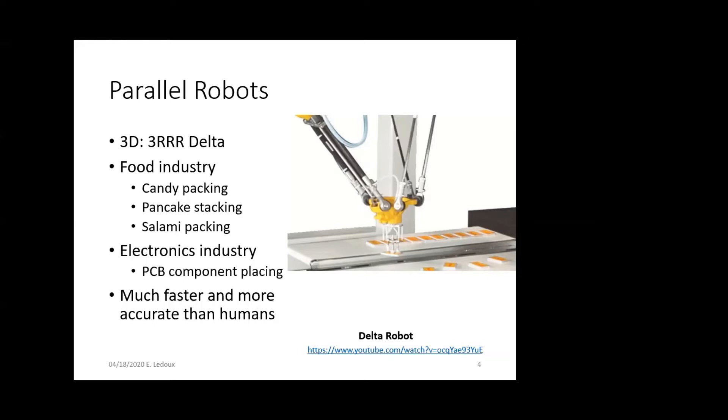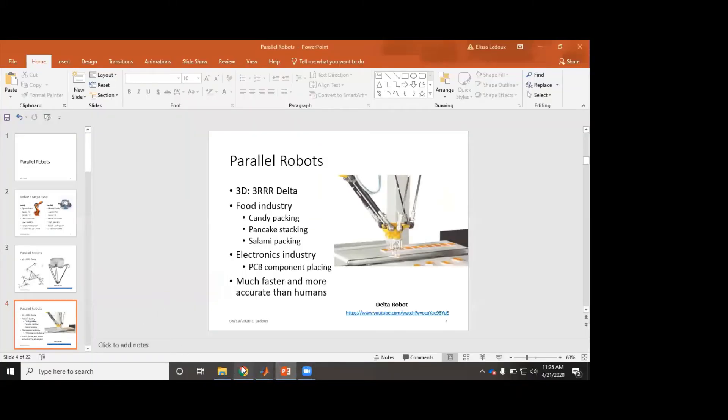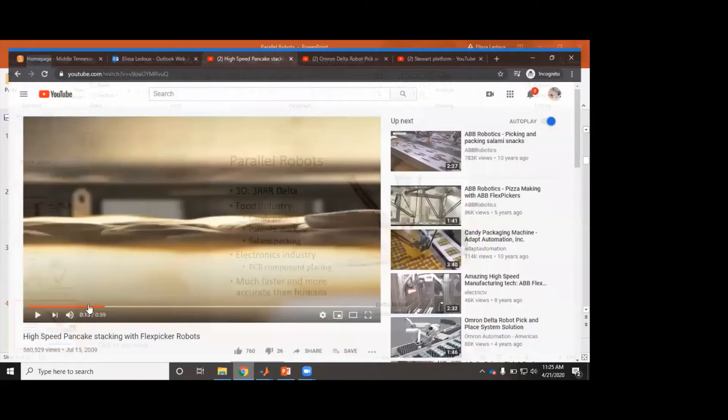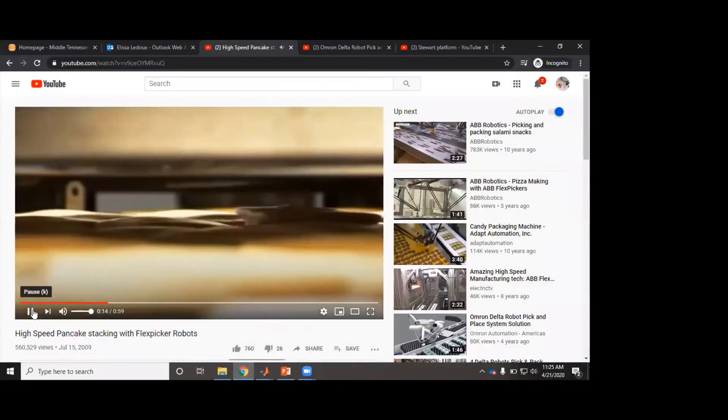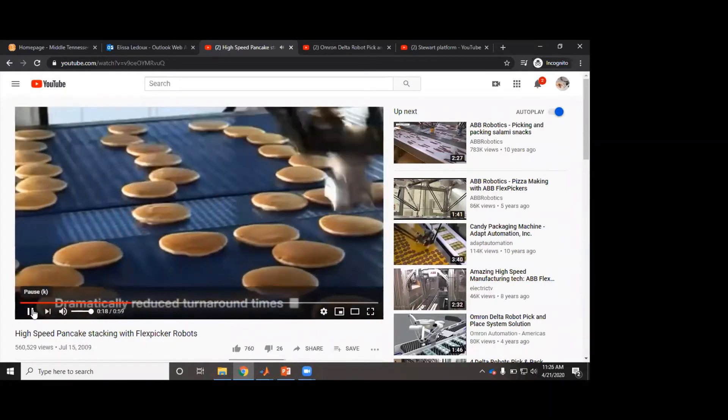So if you've got to get little tiny things to fit into certain groups, the parallel robot will do it the same every time and can do it super fast. We'll look at a couple of videos of this. This is the delta robot stacking pancakes.